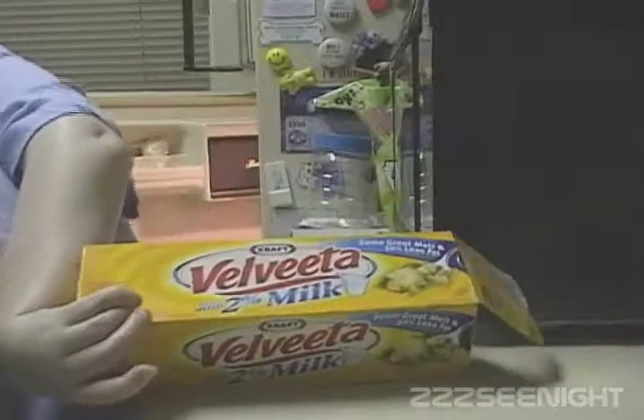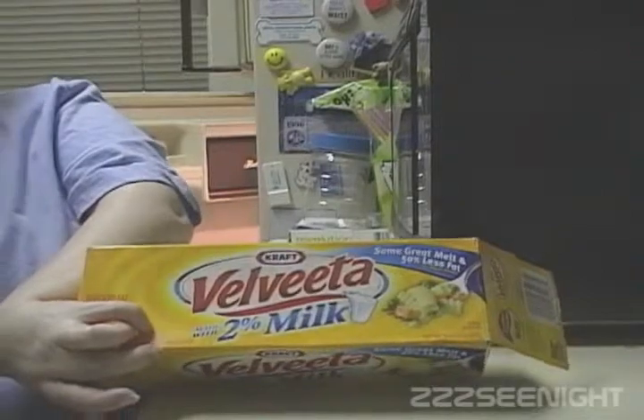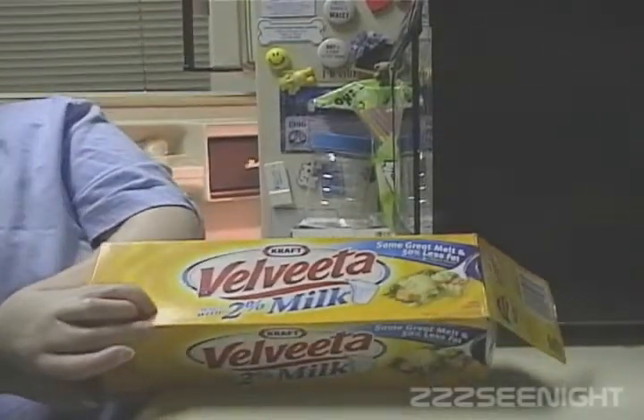This is the cheese I use. It's really good.